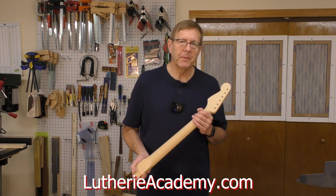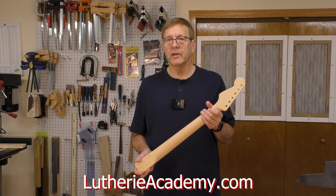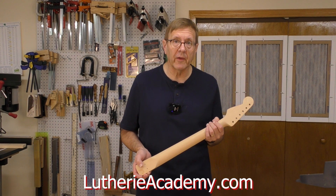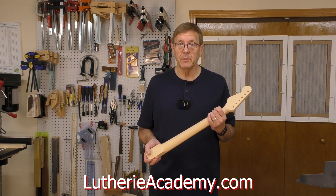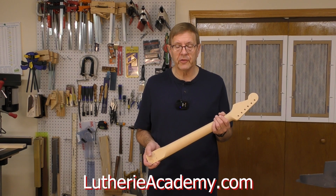Hi, my name is Bob Misak. I've been building and repairing electric guitars, acoustic guitars, and other instruments for over 40 years now. I use CNC in my shop professionally and have been doing so for over 10 years now.